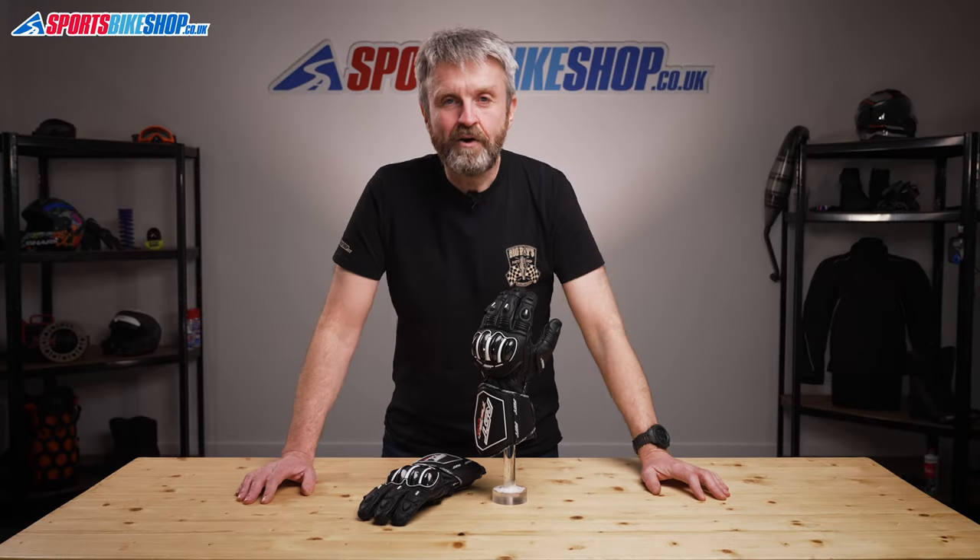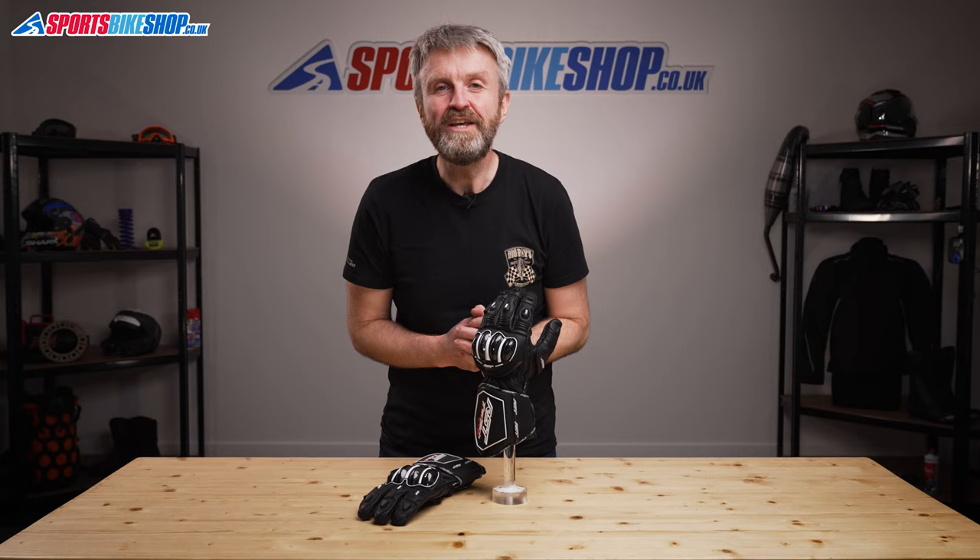Hi, I'm Tony. Welcome to Sports Bike Shop's video about the RST Tractec Evo 4 gloves.